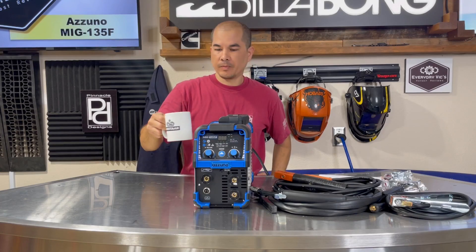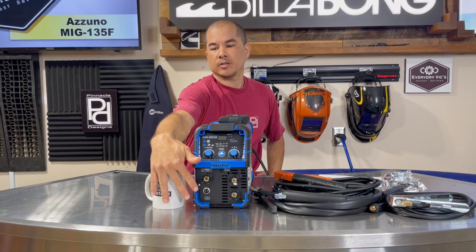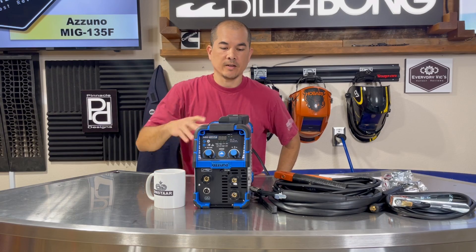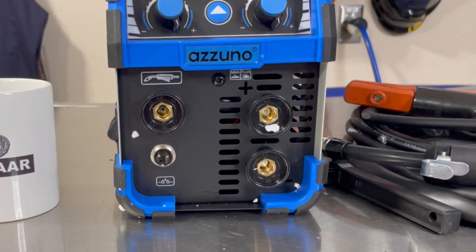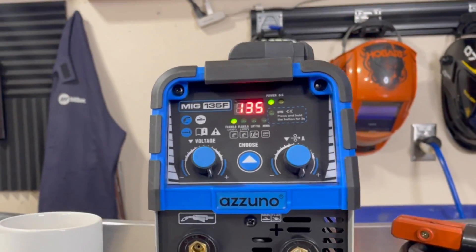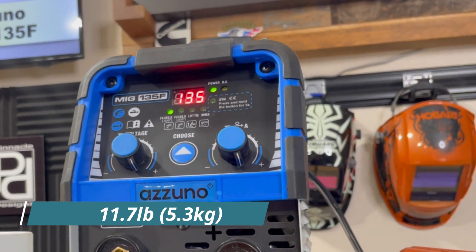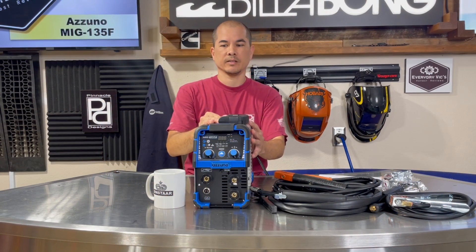Just for size reference, there's a standard coffee mug and you can see how tiny this thing is. It's very compact. As far as weight, I don't know exactly how much it weighs but we'll get that info on screen.